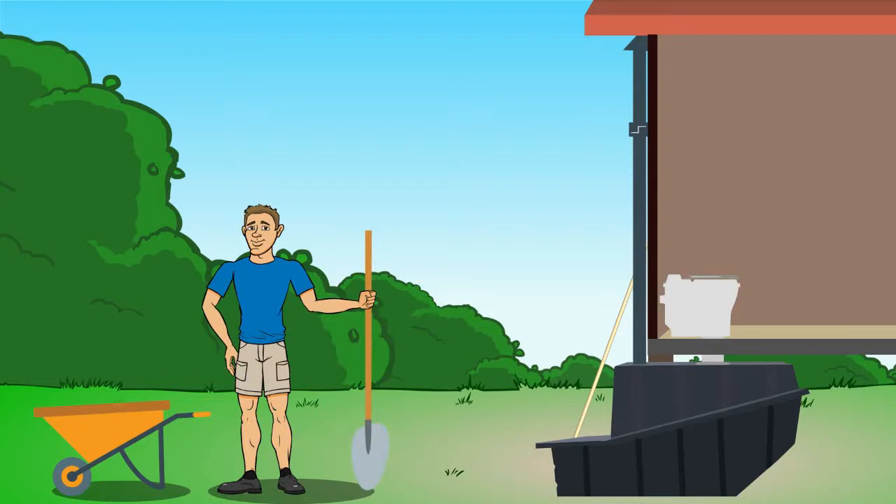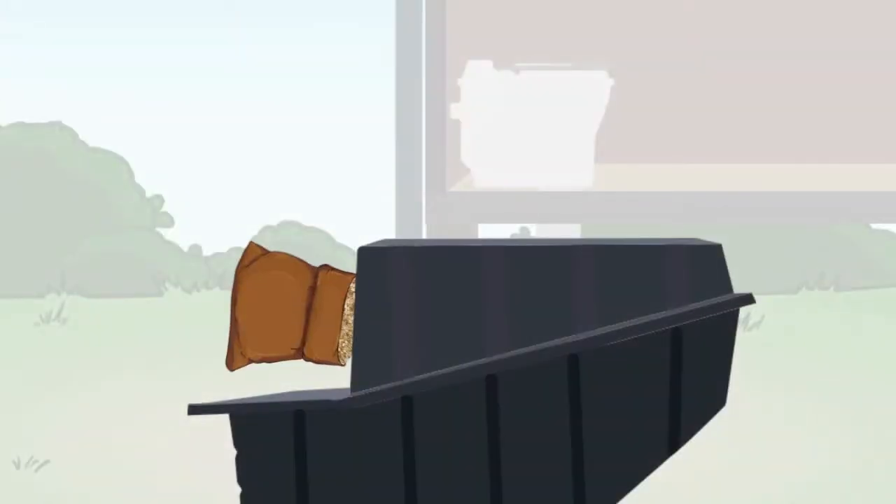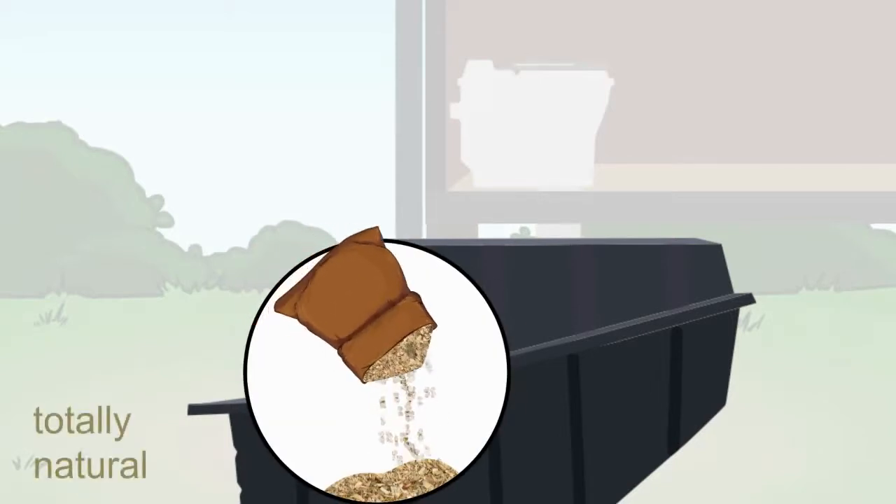How to maintain the waterless composting toilet to keep it working effectively for many years to come. Introducing the Clivus Multrum Waterless Composting Toilet. Once the tank is installed, add a layer of bulking agent and starter material to the empty composting tank as a starter bed. The composting toilet is now ready for use.